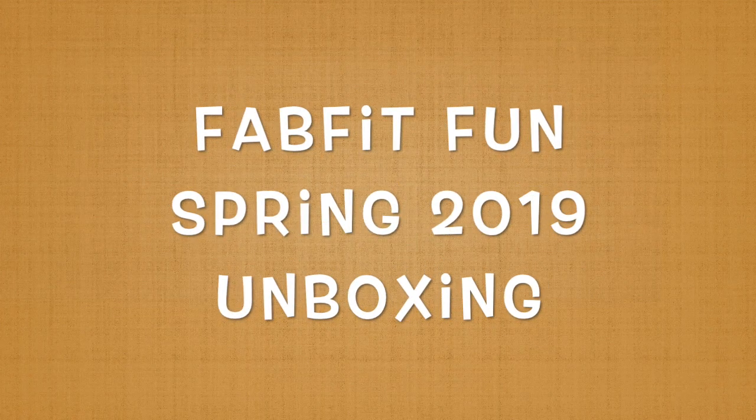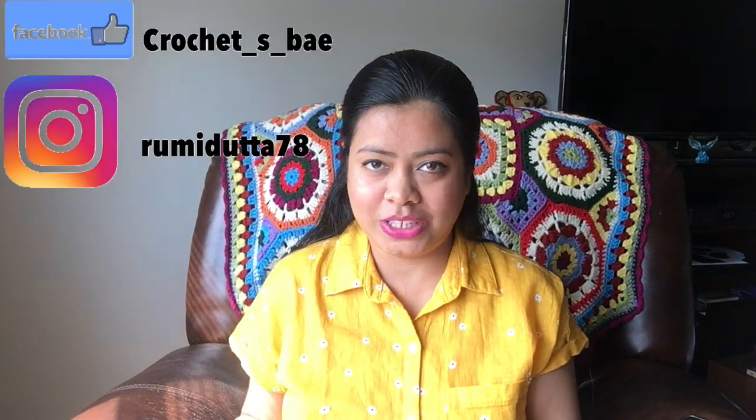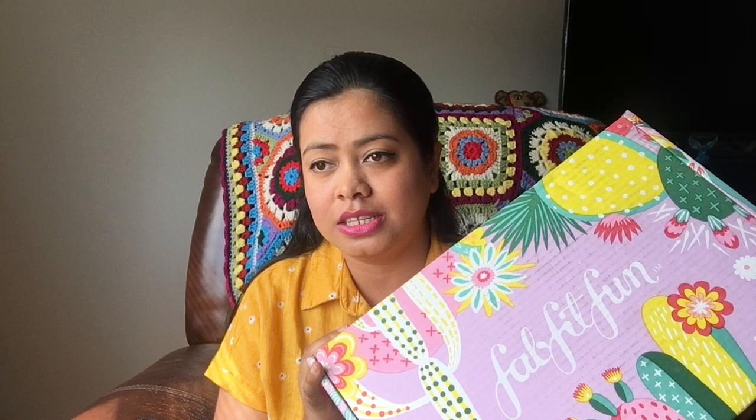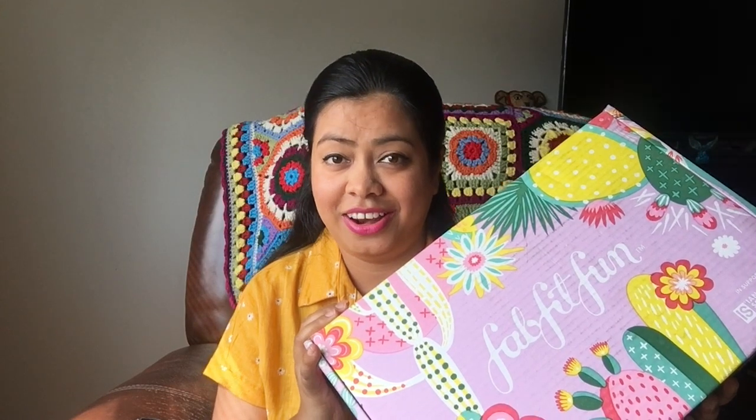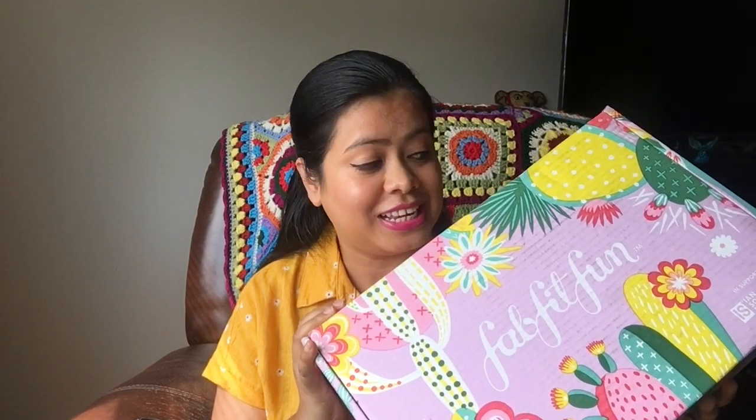I paid $40 and got eight products worth $298 — what a huge deal! Hey guys, my name is Rumi and welcome to my channel. Today I'm going to be sharing my FabFitFun unboxing video. This is my first ever FabFitFun box. If you don't know what FabFitFun is, it's a seasonal subscription service where you pay $50 and get products worth more than $200 — beauty, makeup, wellness, skincare, hair care products and so many more.